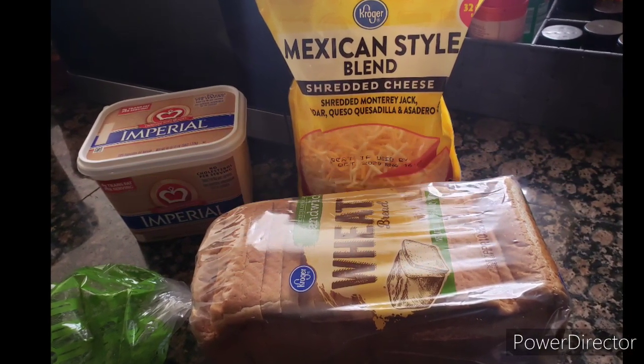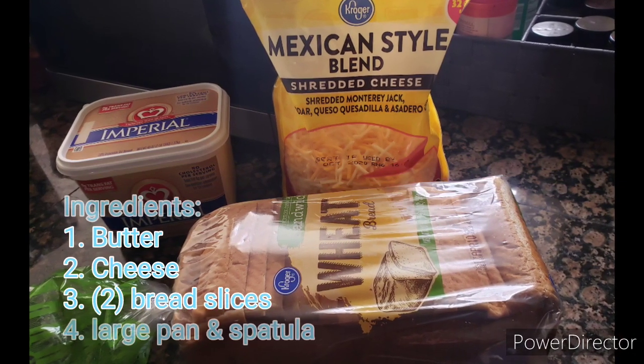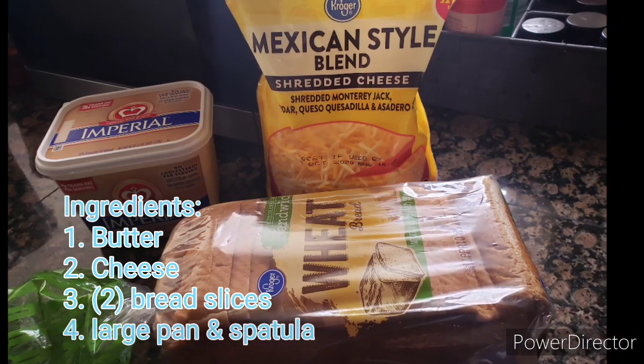We will need butter, cheese, bread, a large pan, and a spatula.